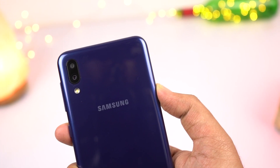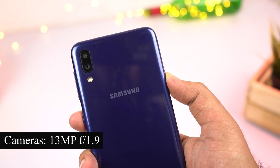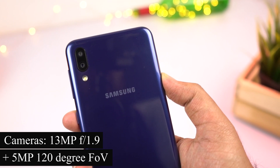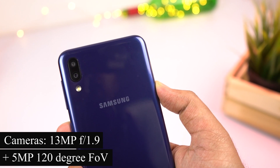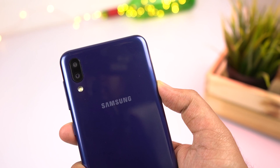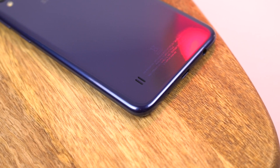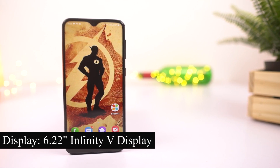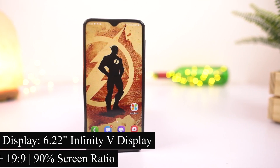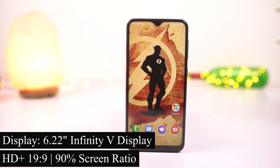At the top, it has a dual camera setup with a 13MP primary camera with F1.9 aperture, followed by a 5MP secondary camera with a 120-degree field of view. That dual camera setup is followed by a single LED flash and Samsung branding at the center. At the bottom, we have the mono speaker along with some specifications. On the front, it has a massive 6.22-inch Infinity V display with HD+ resolution in the 19:9 aspect ratio with 90% screen to body ratio.